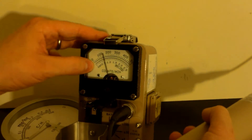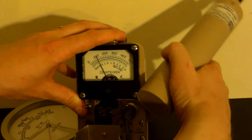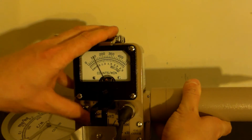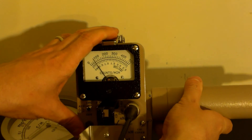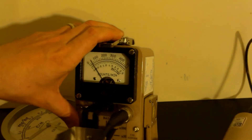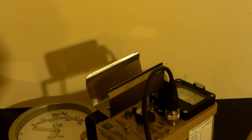Let's turn this to times 100. Zero, 10,000, 20, 30, 40, 50,000 — sound on. A little cesium-137 check source. Anyway, thanks for watching and there you go.